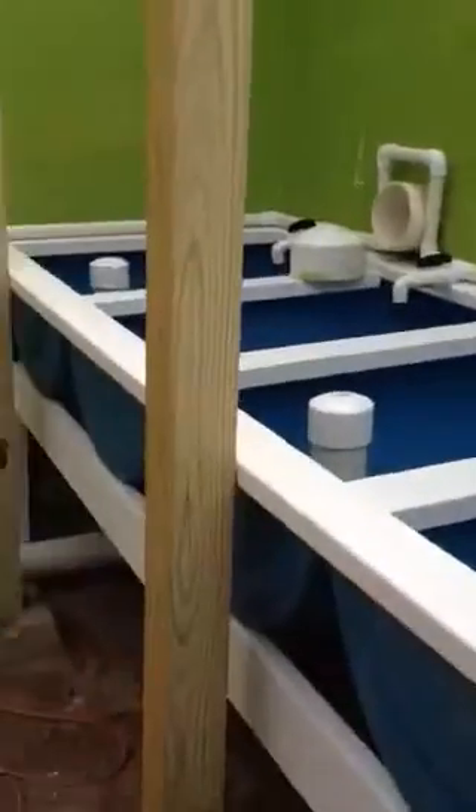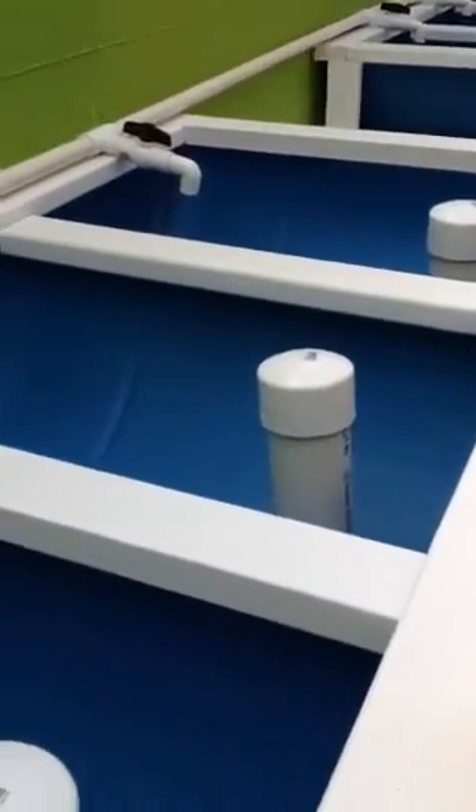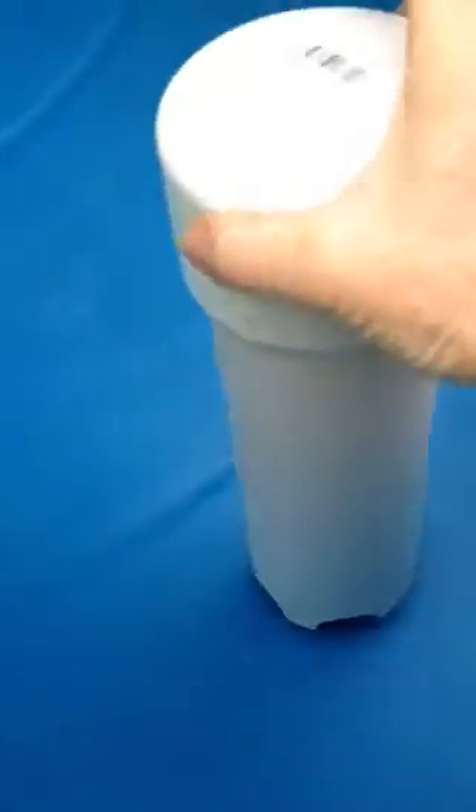The grow beds aren't hooked up yet, but I can show them to you anyway. I'm actually walking on the top of these IBC totes — one of these days I'm going to fall in. This is the grow beds. That one I filled with dirt so I can grow some potatoes and carrots and have some fun before this thing was finished. Right here is where it comes out of the wall from the fish room. All these will be filled with grow media, and the water will fill them up. This auto siphon will cause them to drain back into the sump pit from the drains located under here.